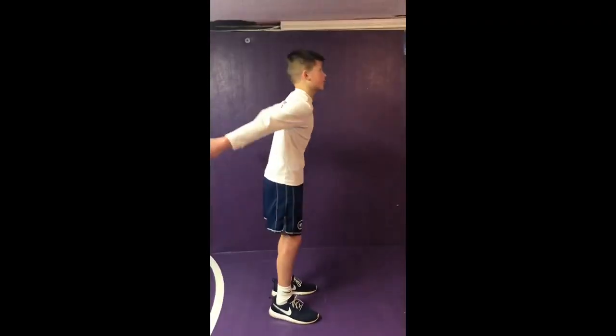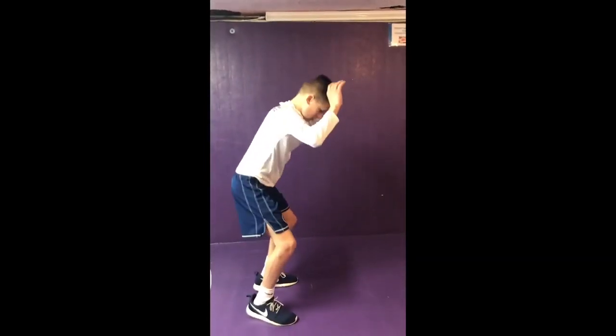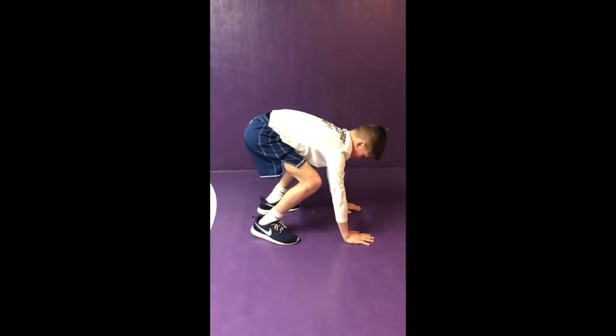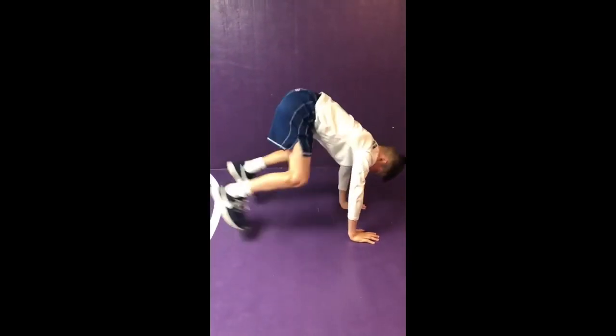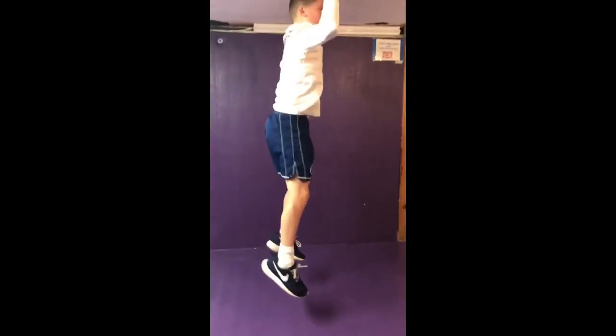First thing you're going to do, you're going to jump high. Now when you come down, you bring your hands down here, shoulder width apart like you're doing a push-up. Bring them all the way out, back in, up. That's one.